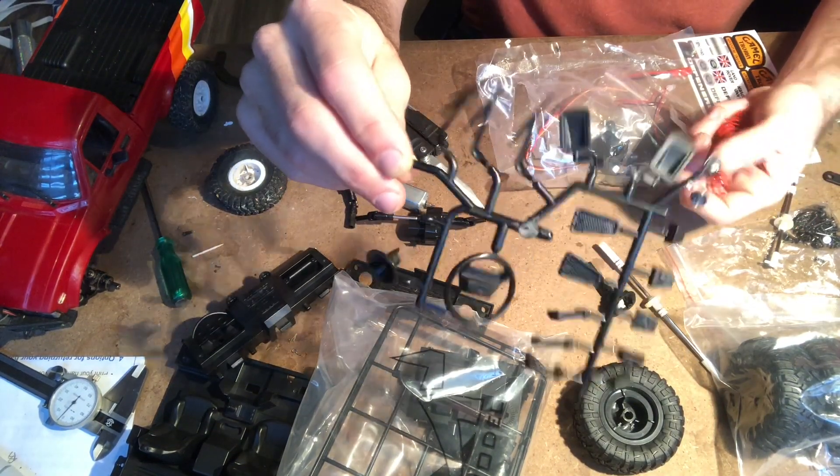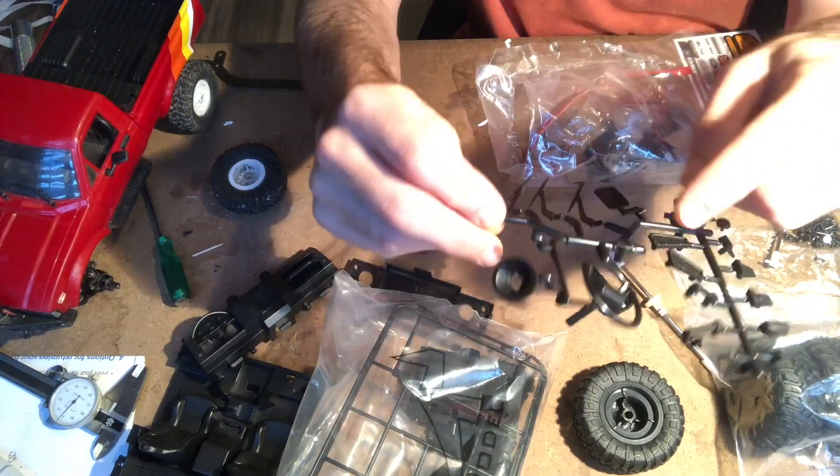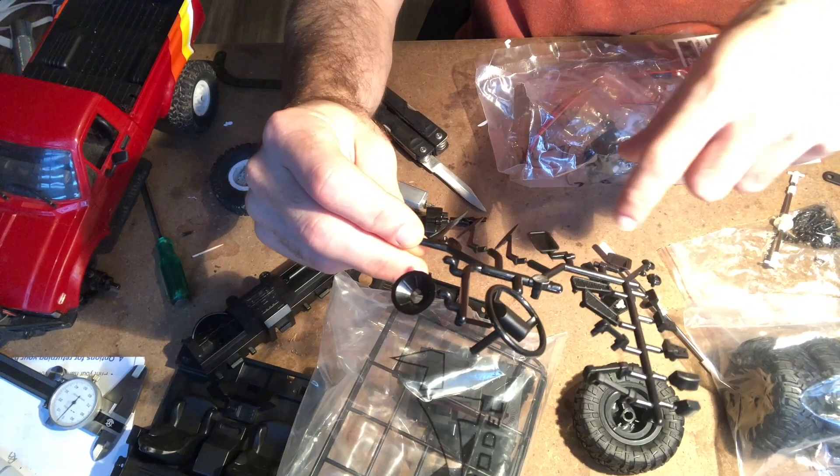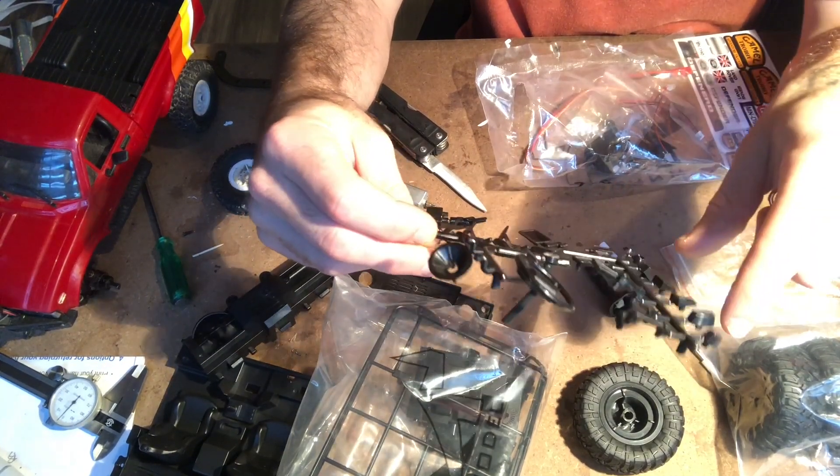Here's just some of the accessory plastic stuff: headlight buckets, a steering wheel, windshield wipers, mirrors, gas pedal, brake pedal, door handles. I'm not really sure what the rest of this stuff is.